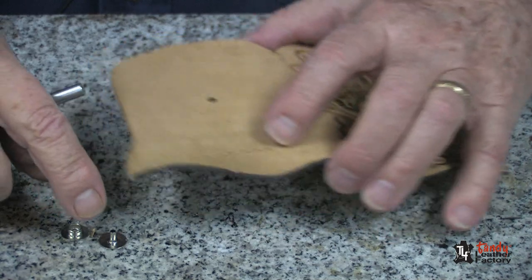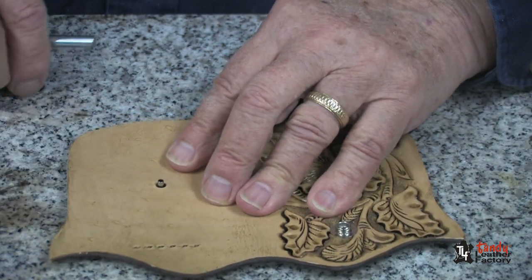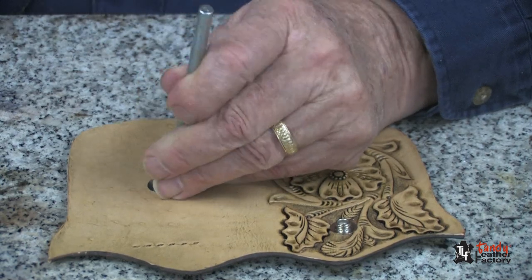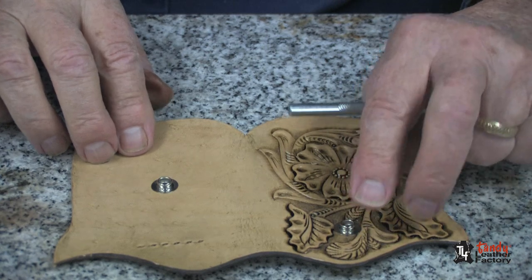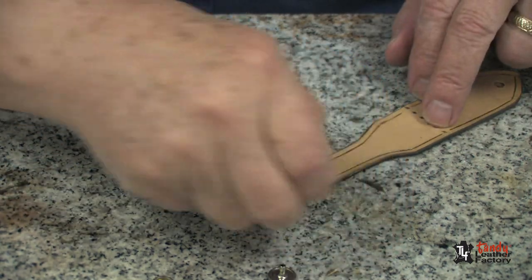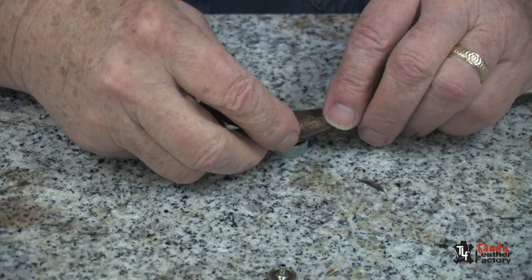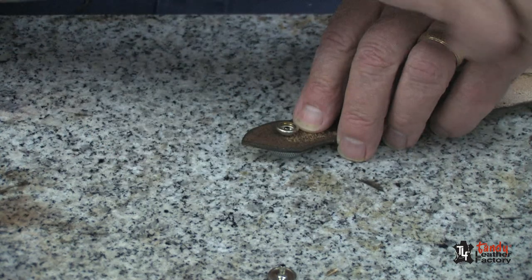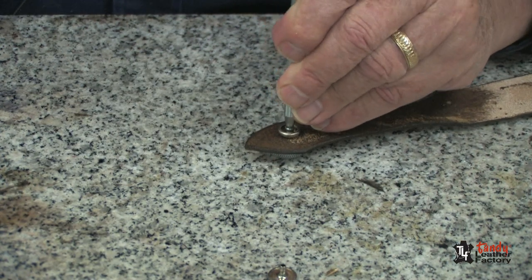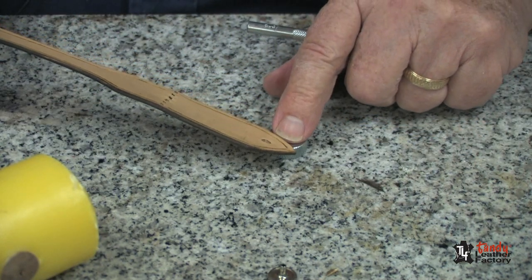Next, I will attach a Line 20 durable snap. I will first put the male part on the case — I've also put one here, one here, and one here. Then I will attach the cap and the female part to the hold down strap. I will sit it in the anvil, put the receiver on top, and then with my setter I will rotate the tool and knock it down until I cannot turn it. We will do the same thing to the other end of the hold down strap.